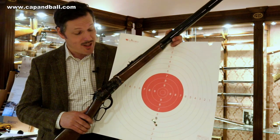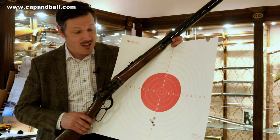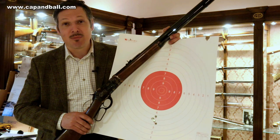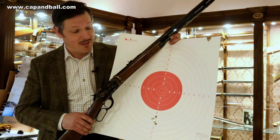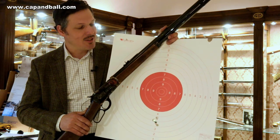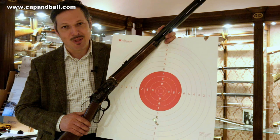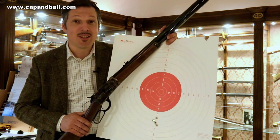This is the 50-meter group size and what can I say? It is good — it's excellent, it cannot be better. I would accept it from a scoped rifle as well, but of course we are shooting with a traditional buckhorn sight, which is not really easy to set on the target. But this is just very good. Let's see it at 100 meters.